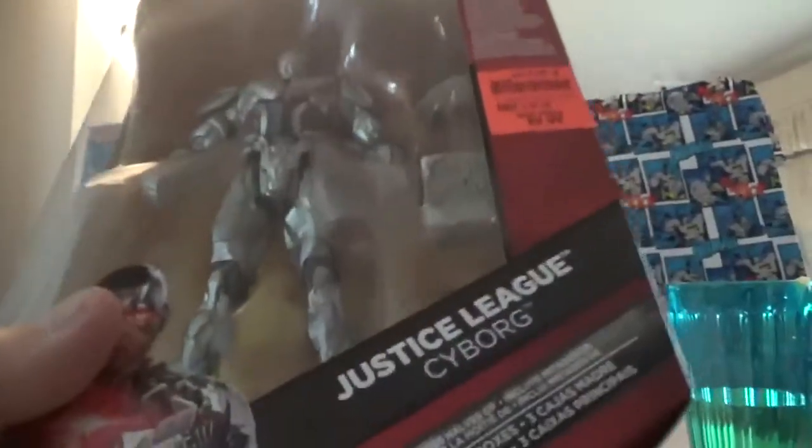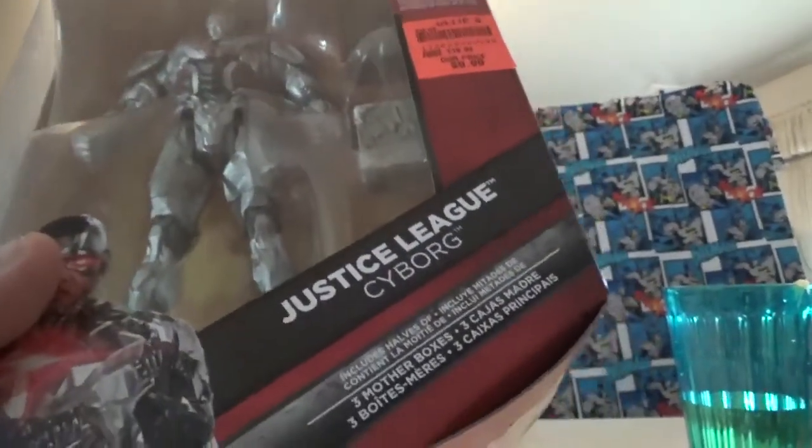So they probably connect like they do in the movie — that would be awesome. I didn't have Cyborg and I didn't have that Batman, so these are awesome for $10 a piece. Check them out at your local Ollie's.